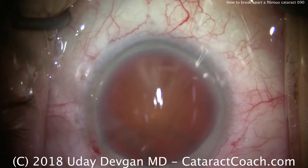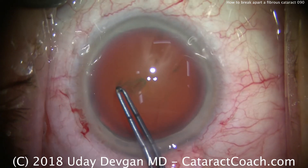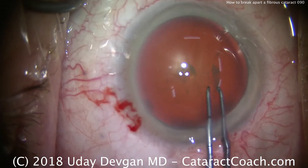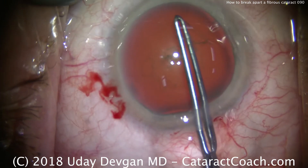We're going to make our capsulorrhexis. It's important to have an appropriately sized capsulorrhexis. I just did a mental measurement with the forceps — those forceps, as you can tell, have marks on them. So I hold that at the beginning to give myself an idea of how big I want to make the rexis.